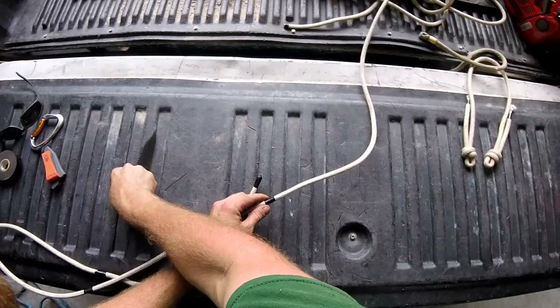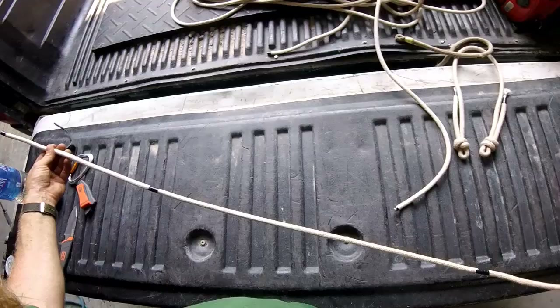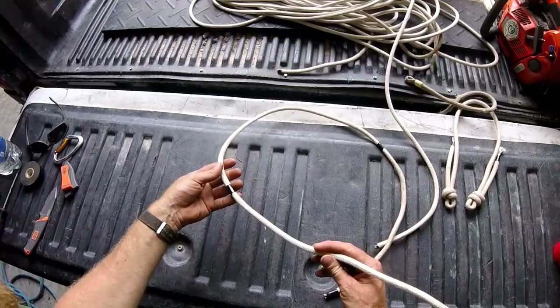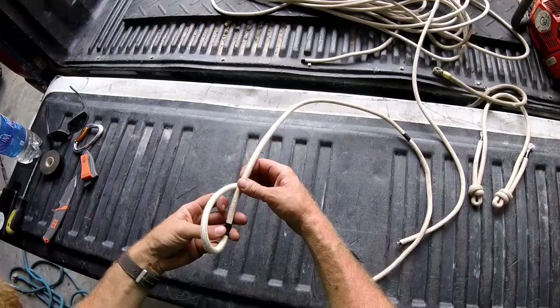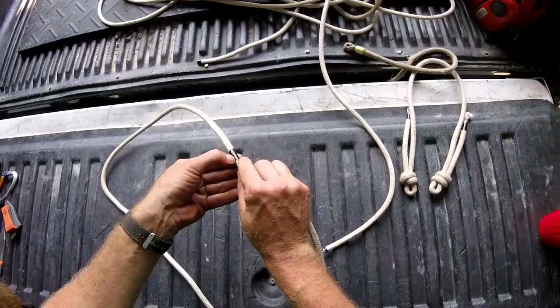And that's how much cordage I'll use to make this split tail. I'll just tape it first and then cut through the tape. There is my cordage for my split tail. Now I'm going to go back and tie a double fisherman's in either end — but before I do that I'm going to remove both pieces of tape, because you don't want that on your finished product.